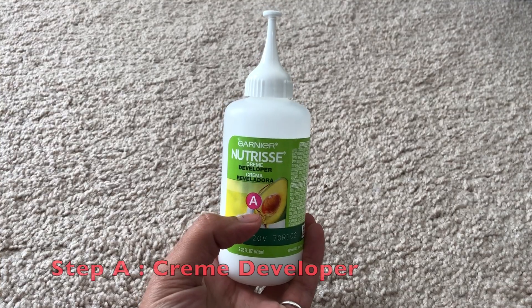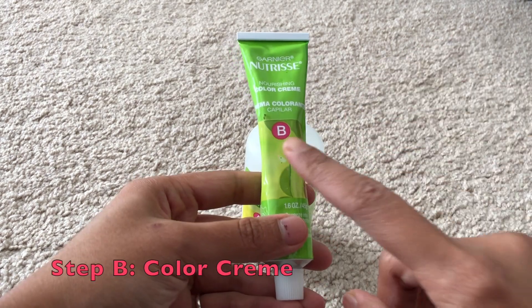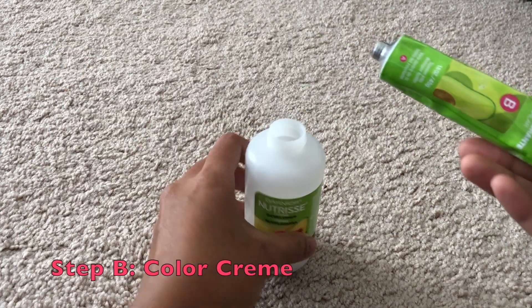Hi guys, welcome back to my channel. This is Supriya and I am back again with another hair color video. This time I am going to ombre my hair at home. I am using this Garnier Nutrisse Ultra Color nourishing color cream, which is in the color Goji Berry. Let's start with the tutorial.